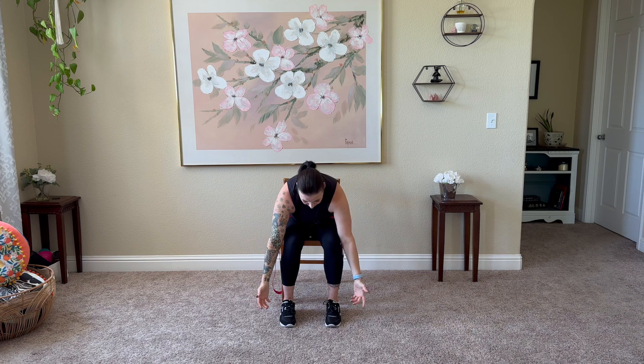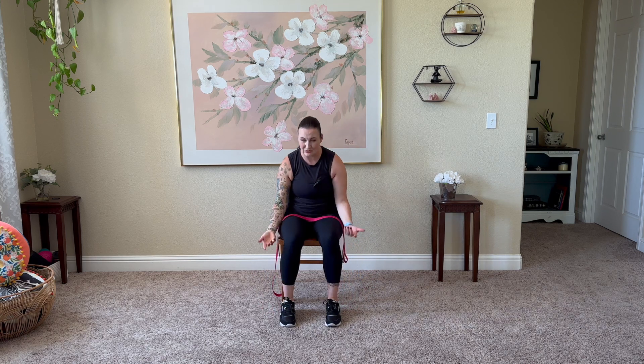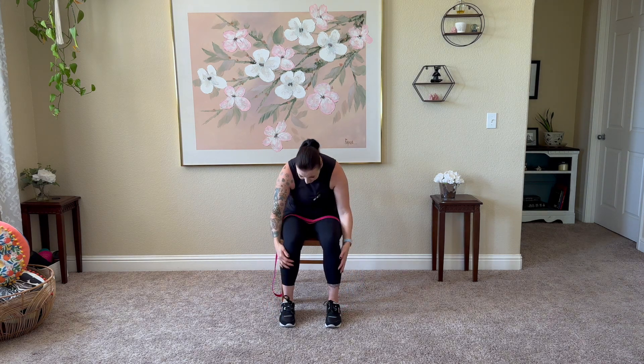Exhale forward fold, press from those feet. Inhale halfway lift, shoulders pull back, and this time we'll take the gaze — look over the right shoulder, down through the center, up and over the left. Keep it easy as we warm up through the center. Exhale, drop it back down. Inhale, roll that body on up, take those arms up overhead, exhale forward fold. Inhale halfway lift, shoulders pull away from the ear, stretch the crown of the head tall, chin looks up, stretch through the front of the neck. Exhale, drop and tuck it back down, press from those feet, inhale roll it up.